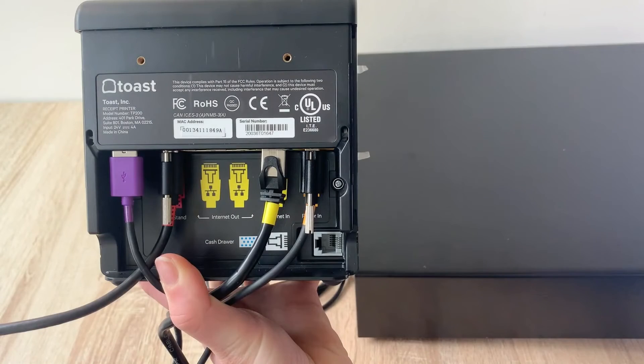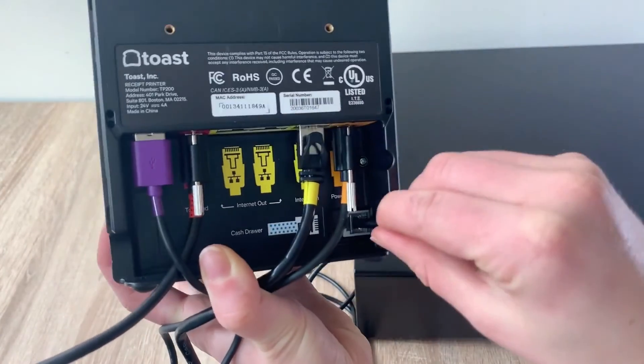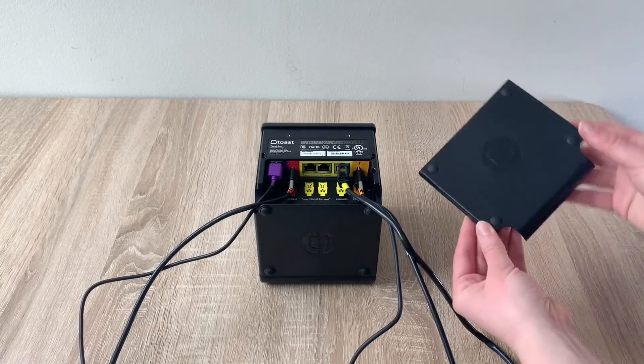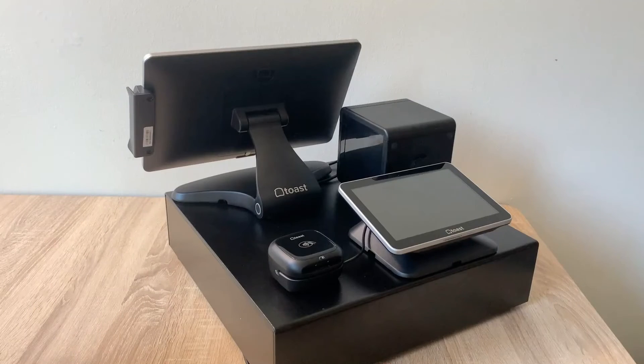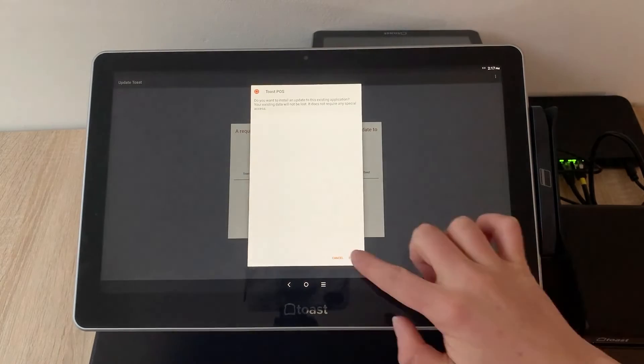Back on your printer, you'll also notice a specific cash drawer port. If you ordered a cash drawer from Toast, it will come with a cable that plugs right into this port in the Toast printer. Now that you have all your peripherals plugged into the Toast printer, you can put the cover back on. Now that all devices and accessories are connected, power on the ToastFlex terminal and follow the Toast setup instructions that appear. Log into your restaurant in the Toast app and complete the basic setup.